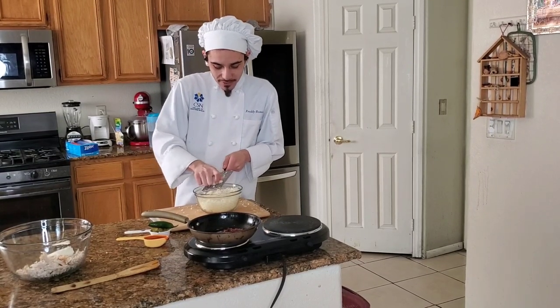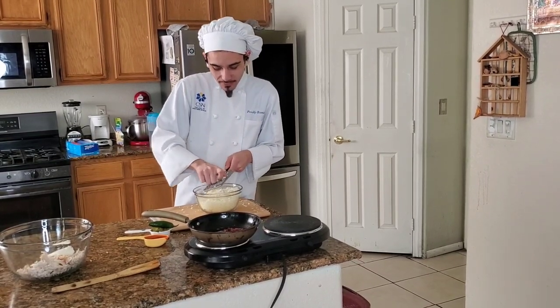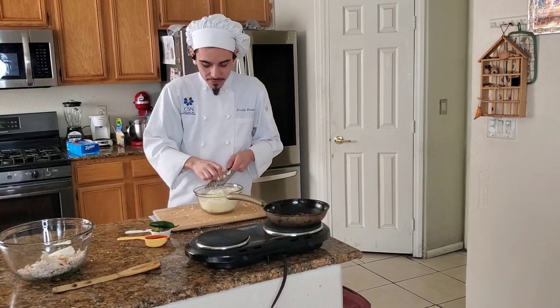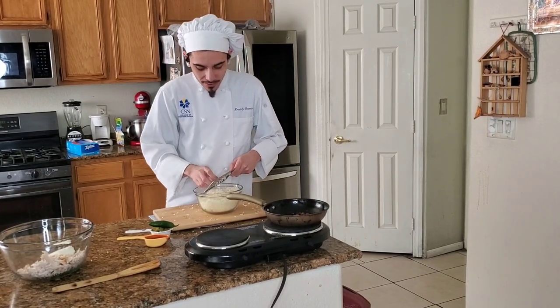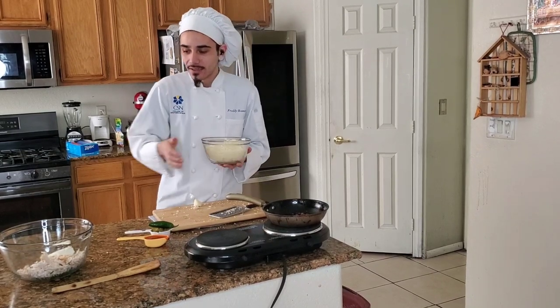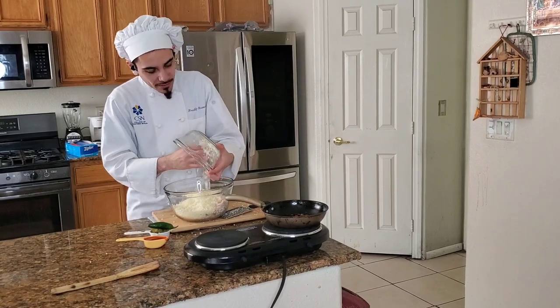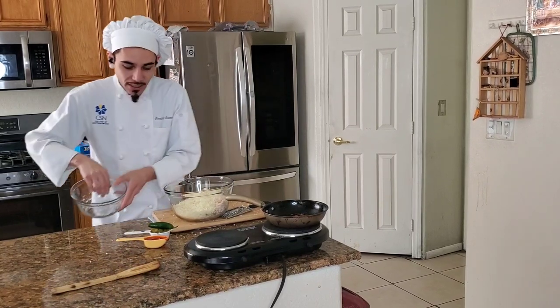Got most of our cheese ready, we're gonna just finish that off. Bacon's looking good — we're just gonna take that off the heat and let that cool a little bit. Now that we got our cheese ready, we're gonna add that to our chicken, cream cheese, and green onions.